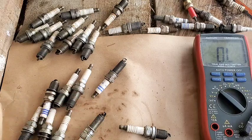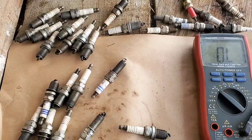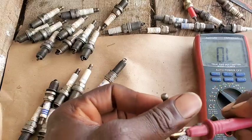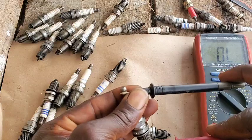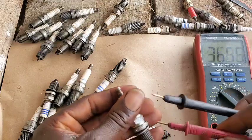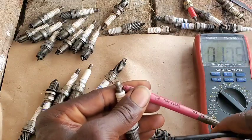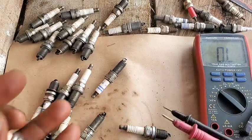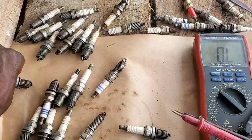I want to test these quality spark plugs with blow-by on them and find out why they were replaced, because customers often say the spark plug has blow-by. I want to test whether the blow-by actually affected the resistance. Getting some inconsistency, probably because my hand isn't steady. Wow — this is 4k ohms. So this spark plug is good electrically, but the blow-by is what's actually causing it not to function as it should.